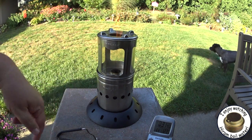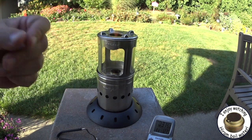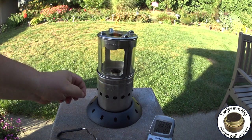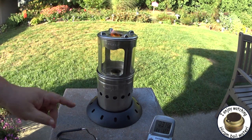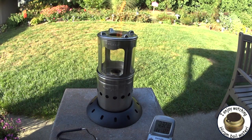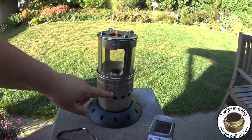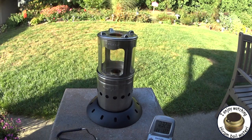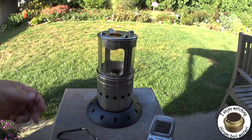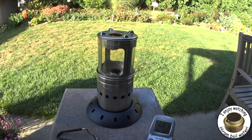The one thing I figured out while I was sitting here is this is a one-load thing. Whatever you put in here, you're only going to be able to use it until that burns out. There's no adding pellets to this, I don't think. Because what this is doing is it's burning from the top down. And if you throw another load of pellets on here while it's going, it's liable to put it out. That's maybe something I have to play with. But you can see here we've got a good flame coming up through and out the top.